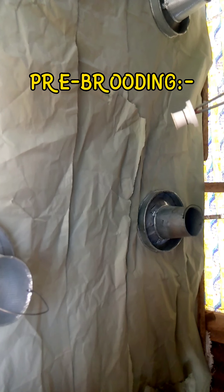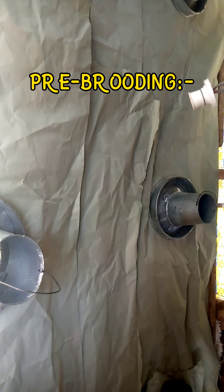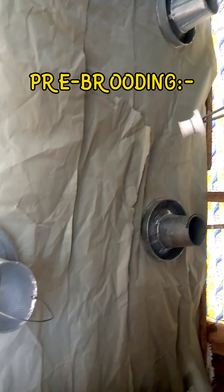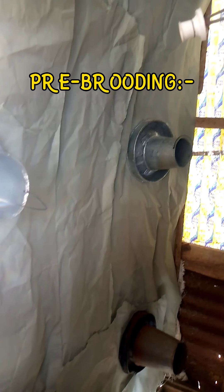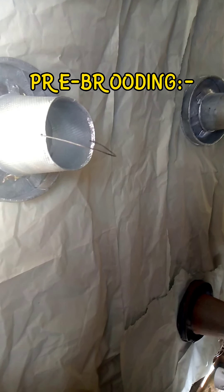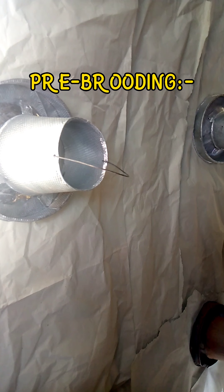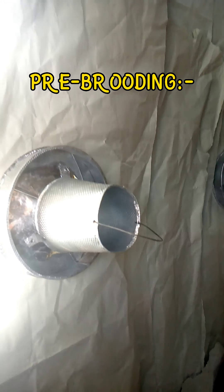I use chick paper for the first four days. It helps the chicks get used to the feed. After four days, when you introduce sawdust, they will be able to differentiate between the dust and the feed, which helps them grow better. The chick paper also provides warmth and absorbs urine, keeping the brooder room dry so there is no chance for bacteria to grow.